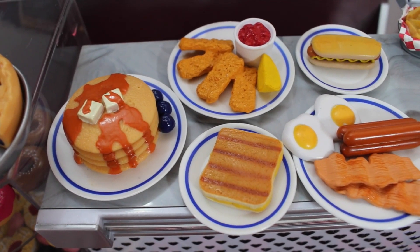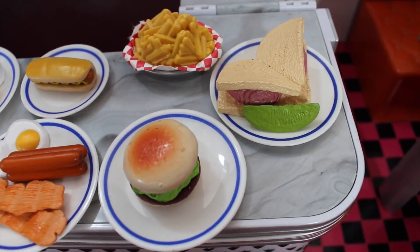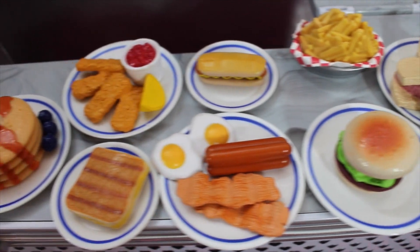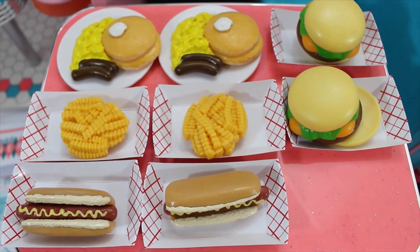Here is a close-up of breakfast, lunch, and dinner plates for the Our Generation Diner. And here is the assortment of food that comes with the AG Diner.